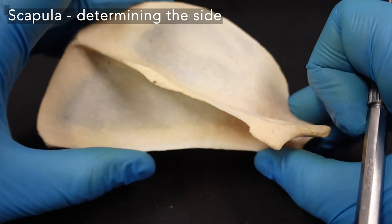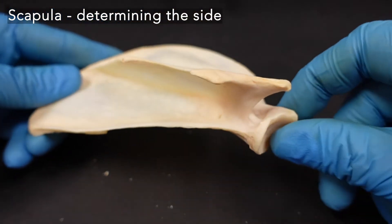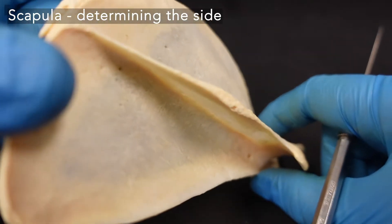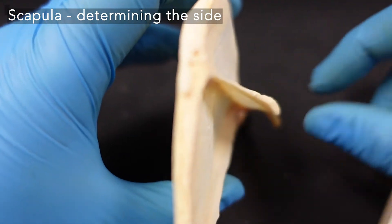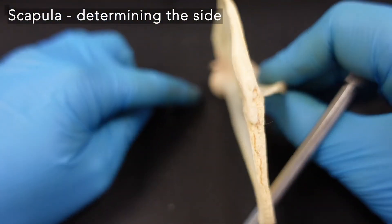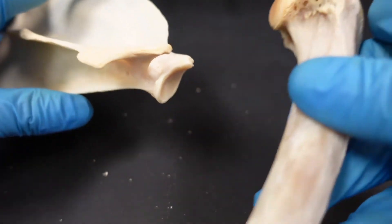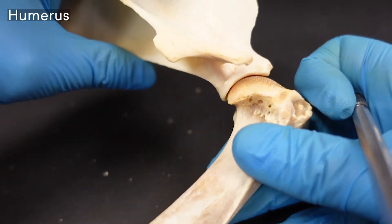The axillary border or the caudal border tends to be flatter, but I wouldn't use that as a hard and fast rule. What I would do is orient the scapula so the glenoid fossa is pointing down towards the upper arm and see which way the spine is facing. If the spine is facing laterally and the glenoid fossa is pointing down, this is a right scapula. We have an articulation between the scapula at the glenoid fossa and the humerus at the humeral head.